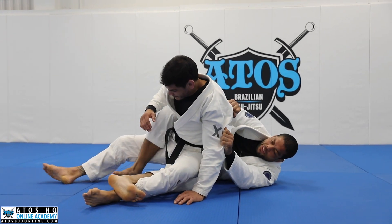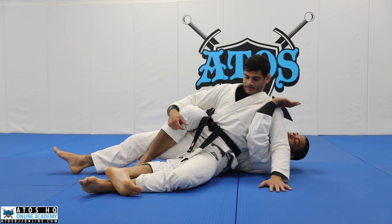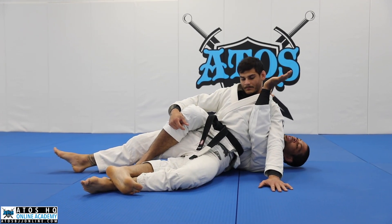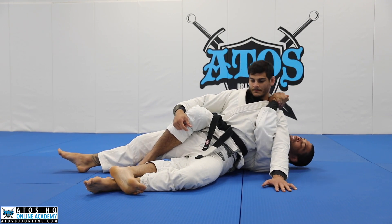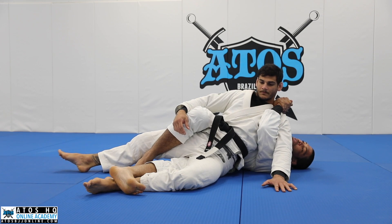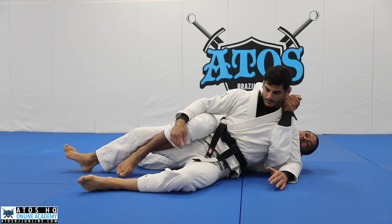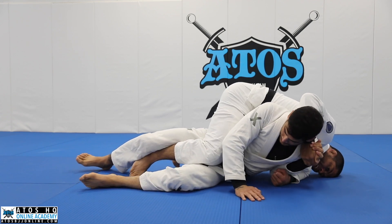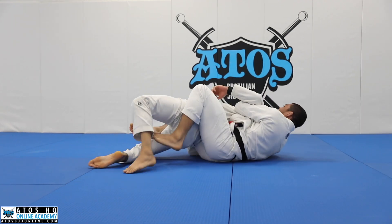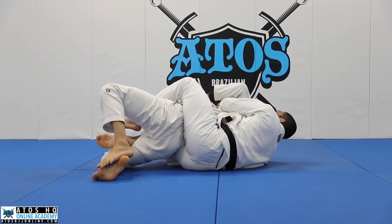Once he lands between my legs, I get the hook, grab his collar, bring his shoulder towards my chest and get the shoulder trap. This hand facing towards me, the other hand facing out. Now from here, I need to get my bottom leg under my top leg and turn. Once I turn, I scoop my knee under him and drag him to the other side, getting a seatbelt and the second hook.